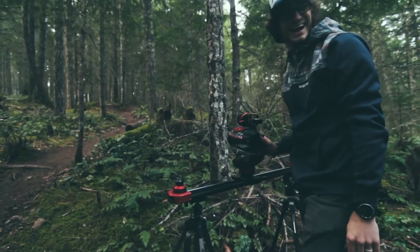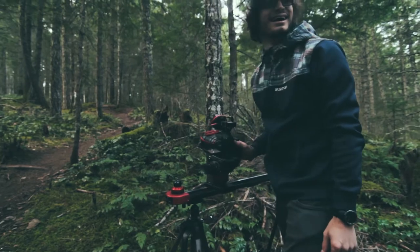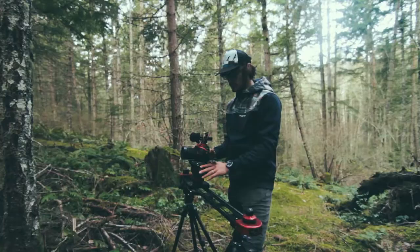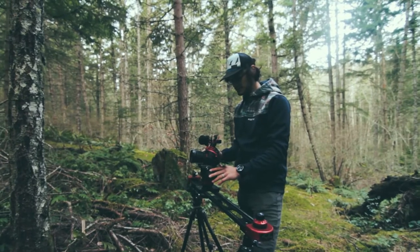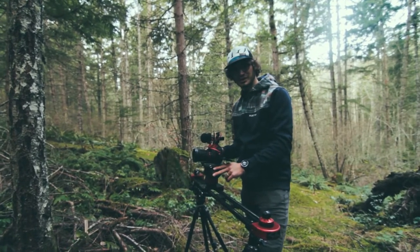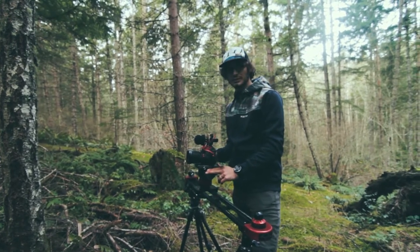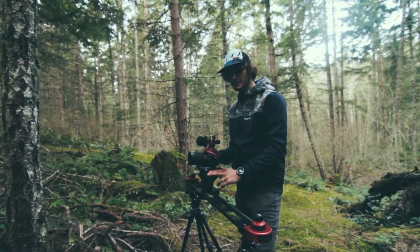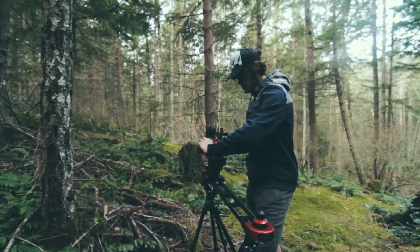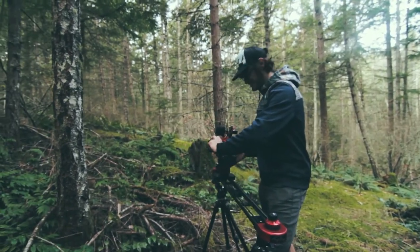Forgot to press record — I'll make them do it again. What we're shooting on is the Canon 60D, kind of an older DSLR but it still holds together pretty well, and it's the only camera I've got. We're shooting with two of them — mine and a buddy's — so we can go between the slider shots and glam cam shots pretty quick. Okay, I'm rolling for real this time.